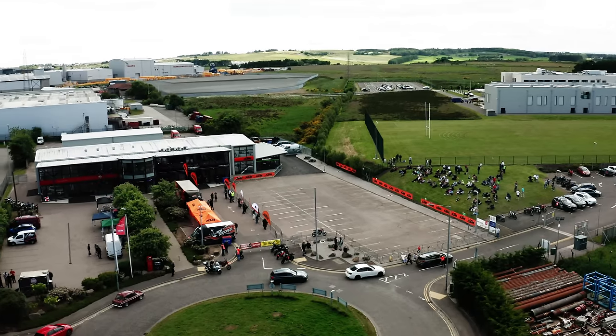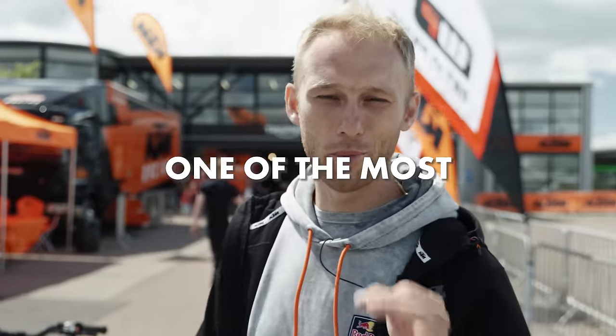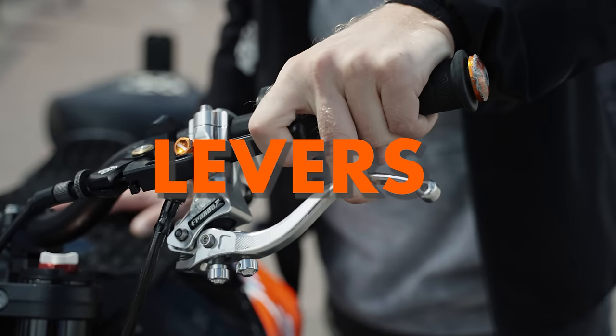What's up guys, welcome to the new Rock On vlog. We are in beautiful Aberdeen, Scotland for the grand opening of the new KDM store. We're gonna have a cool show with my 790 Duke that you're gonna see in this vlog, and not only that, I'm gonna answer one of the most common questions that everybody asks me — why and how I use these two levers.